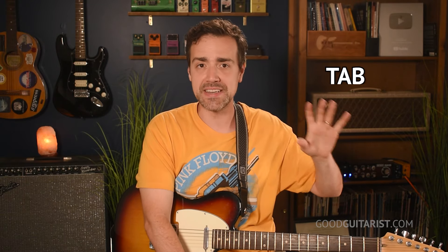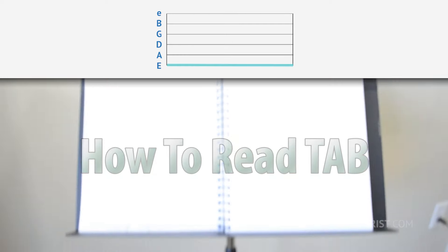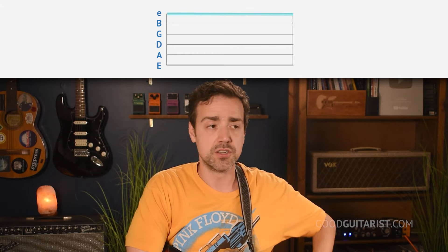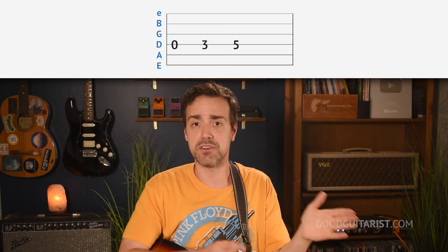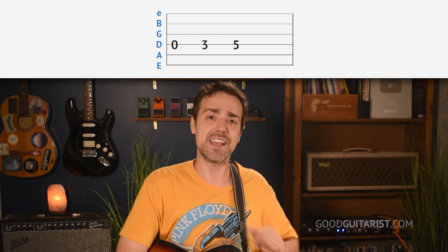At this point we have a very basic riff and the basic technique to play it. But if you start looking up your favorite riffs online, they're going to be written using what's called tab. Reading tab is really simple — take a look at the screen: six lines, the bottom line is your thickest string, and the top line is your thinnest string. The numbers are the frets. So what we were just playing looks like this: on the D string, the third thickest string, we played 0, 3, 5. Zero means open, three is the third fret, five is the fifth fret. And that is your first riff.